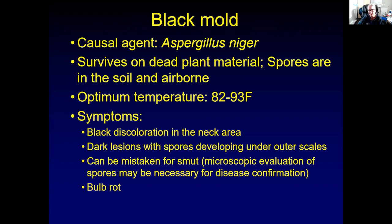Another fungal disease that you can also find on onions you buy at the store is black mold, caused by Aspergillus niger. It can survive on dead plant material and it's not specific to onions — it can colonize any dead plant material or sometimes other vegetables. The spores are both soil-borne and airborne. It likes temperatures of 82 to 93 degrees Fahrenheit. The symptoms you initially see are a black discoloration in the neck area of the onion, with dark lesions and spores. The fungus has dark black spores — that's where the name niger comes from — and you see those on the outer scales.